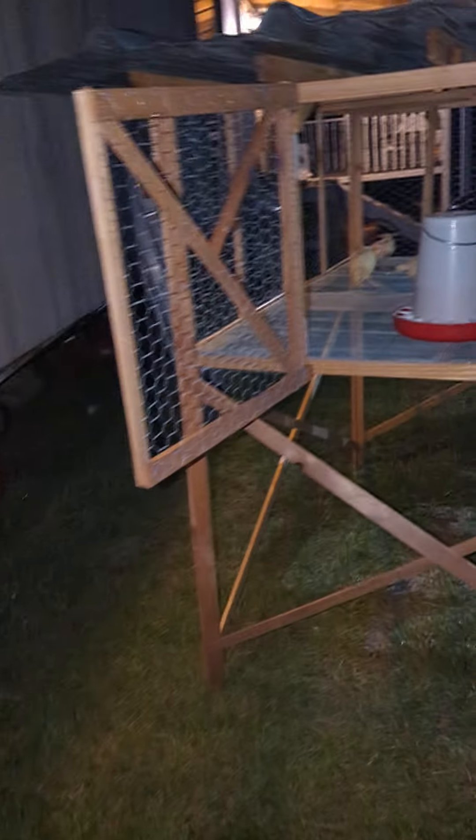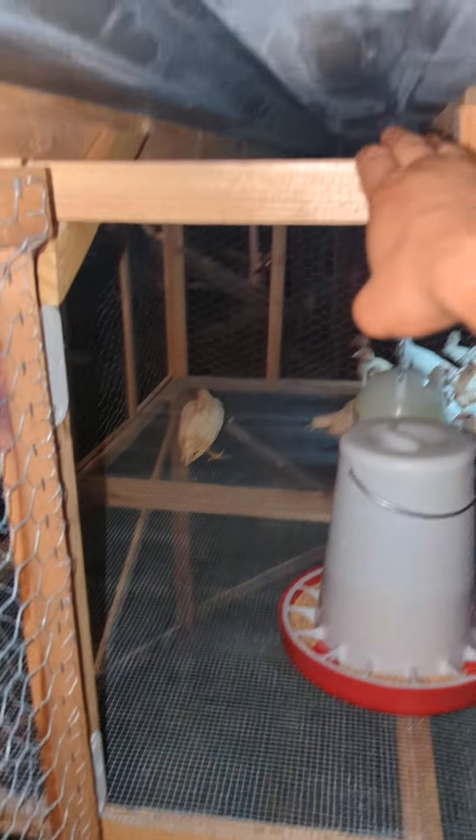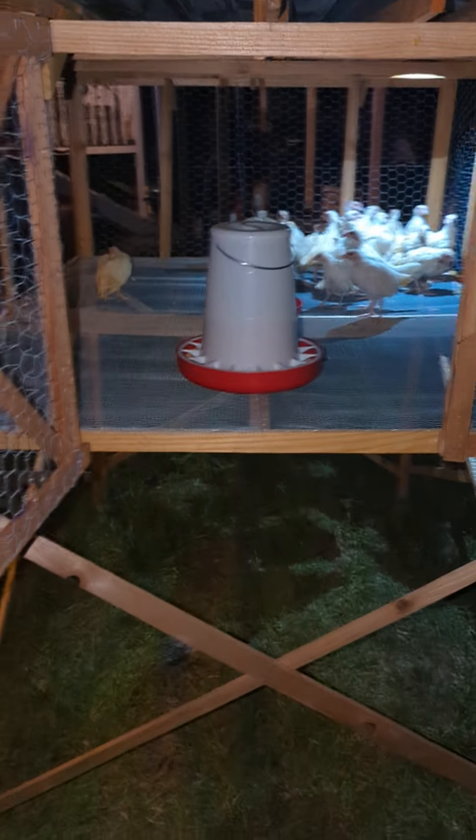Welcome back guys. We got our chick brooder finally ready to go. We have our sheet metal, put some roof up here, and left enough space so we won't have too much heat accumulating. Either way we still put them in the shade. Raised brooders are really good — the chicks keep themselves real clean.